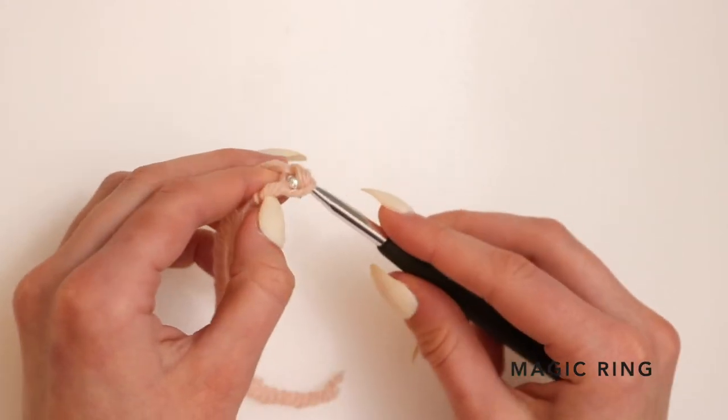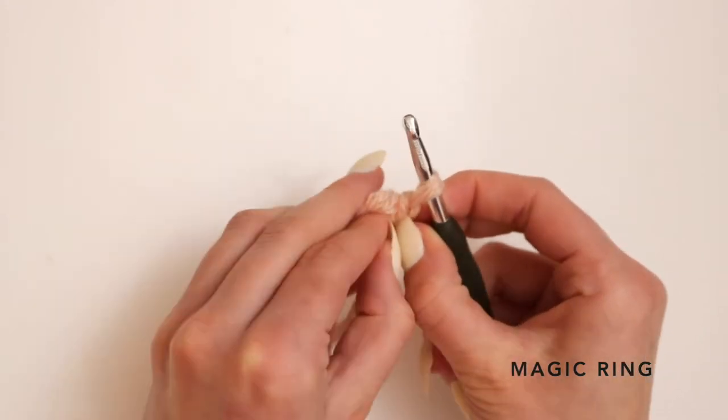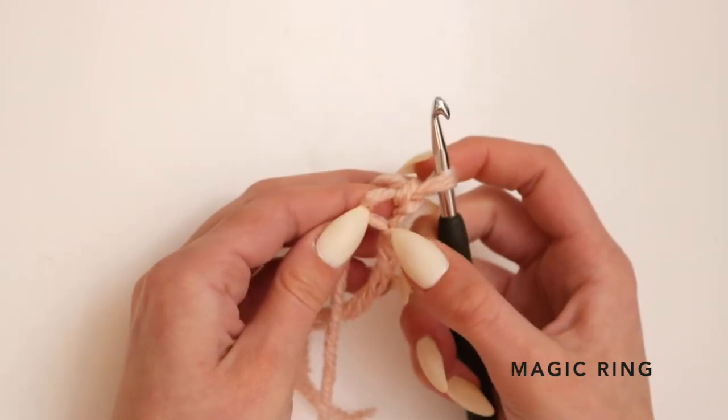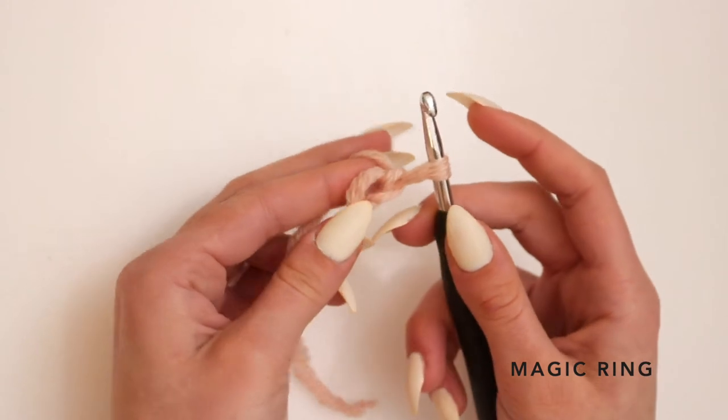You want to wrap your yarn around again and pull it through that stitch on your hook. That will be our first stitch, and now you want to work through the big loop which is now the start of your magic ring.